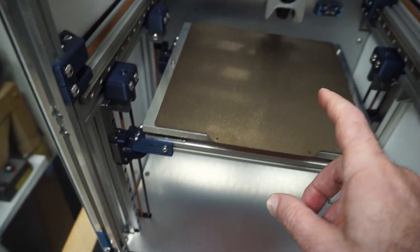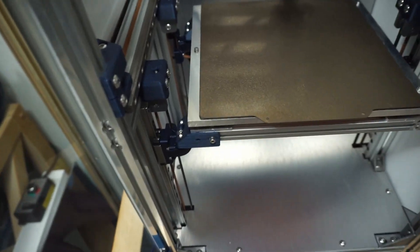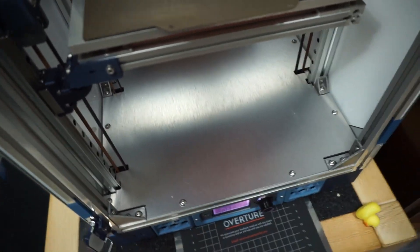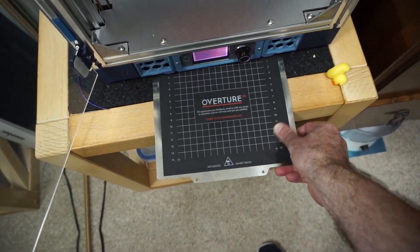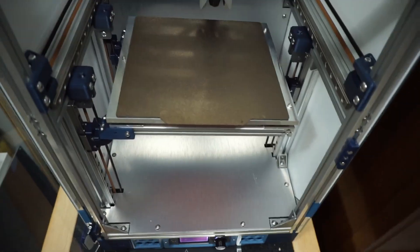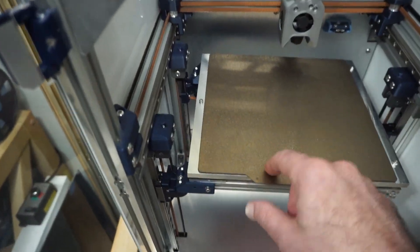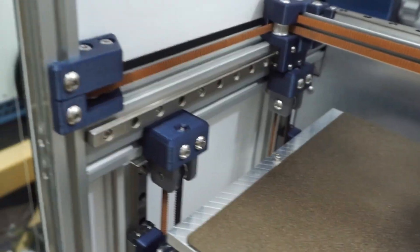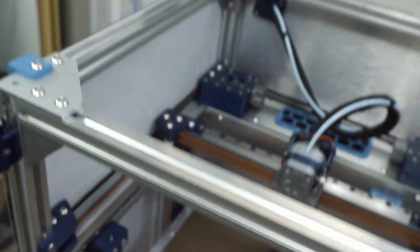The Clicky probe works whether I use this PEI plate or my other flex plate with a finer surface texture. This one I think is smooth and textured on both sides — just depends on what you want.